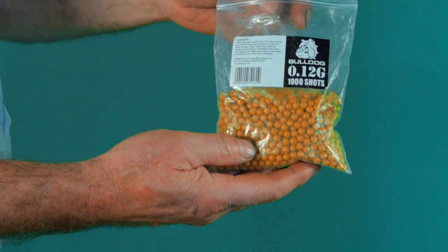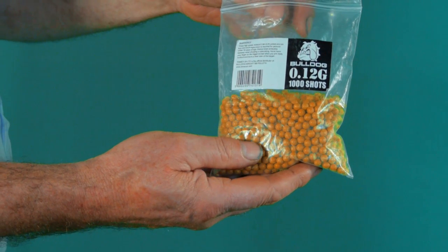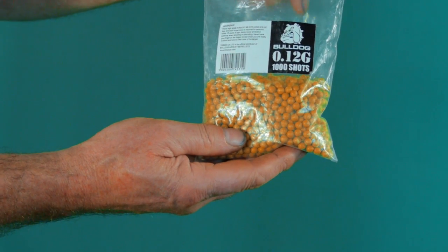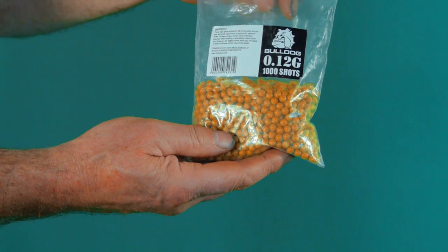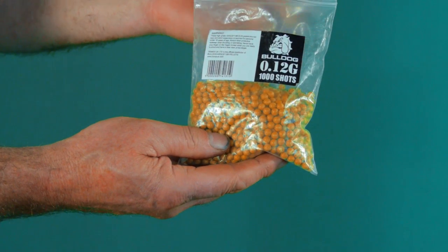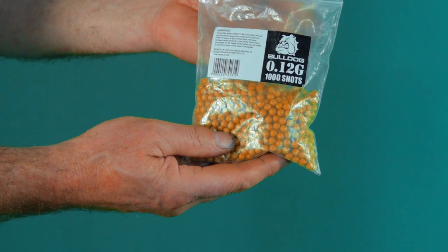These are the balls I have found most suitable for this. They are airsoft pellets, which can be bought virtually anywhere. These are 6 millimetres in diameter and 0.12 grams, so from that we can work out their density. They are very uniform — I've weighed many of them and they always come out exactly the same — and they are almost perfectly round. So they are ideal for our purposes.